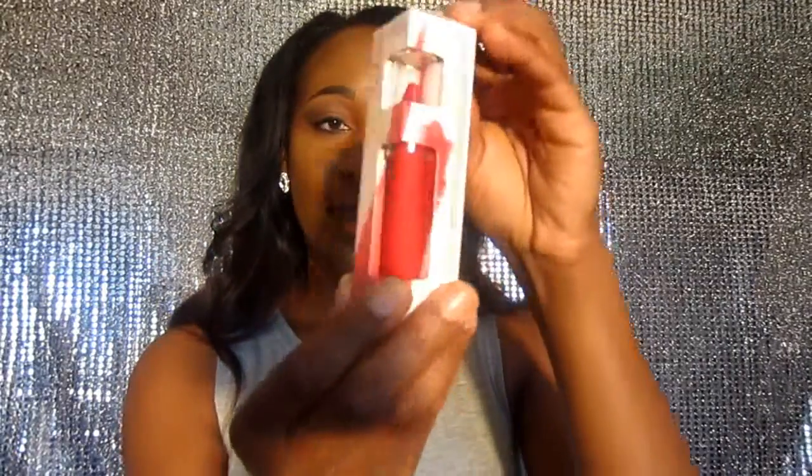The next one is a red, and I love red — I could wear red all day, every day for the rest of my life. This one is called Kaelin, K-E-Y-L-I-N. And the last one, because I only got four, is called Roberta, and it's a pink. I'm not super big on pinks, but I'll try it on so you guys can see what it looks like.